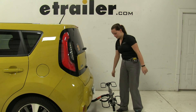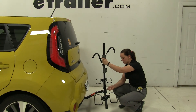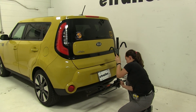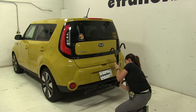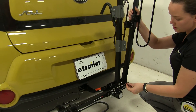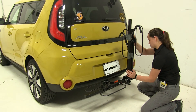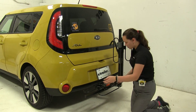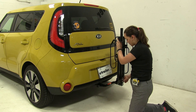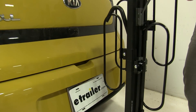We can close that up and then put our mast back into place. We can also remove our two pins on either side and lift up our cradle arms. This is great for any time you need to take your bike rack off your vehicle and store it somewhere without a lot of room — you can just fold those up and it's a nice compact position.